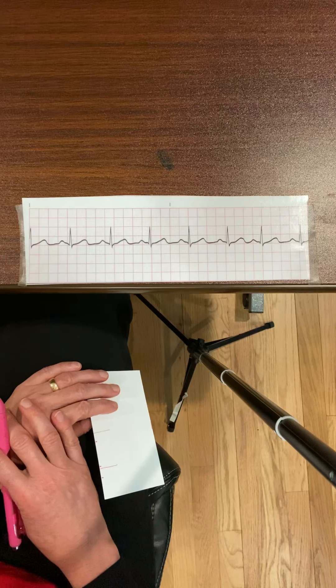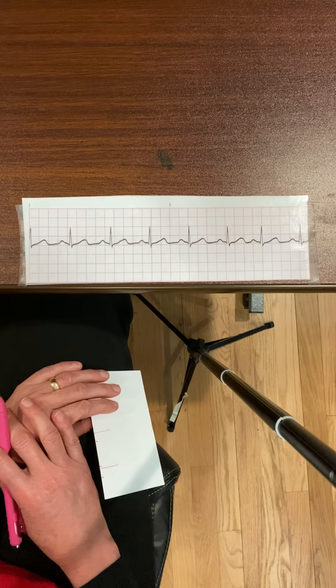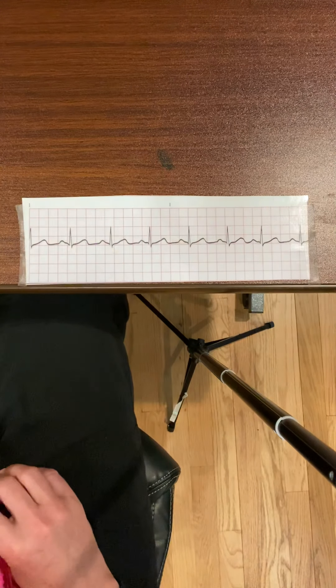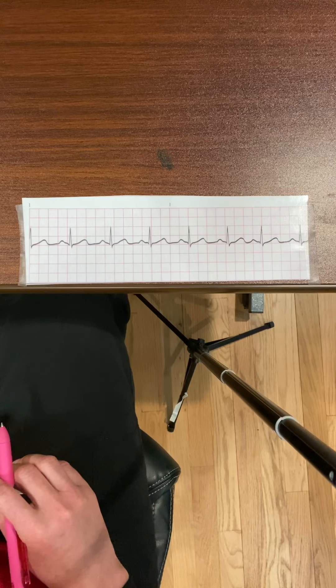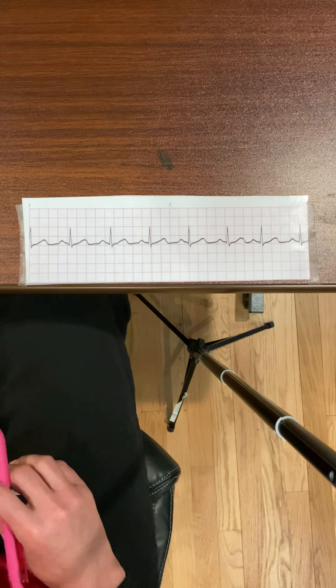I can say this is normal sinus rhythm because: the heart rate is 80 bpm, which is within normal sinus rhythm range; the rhythm is regular; the P waves are consistent, upright, and there's one before every QRS; the PR interval is 0.2 seconds, within normal range; the QRS complex is 0.08 seconds, within normal range; and the ST segment is isoelectric. I'm confident this is normal sinus rhythm.